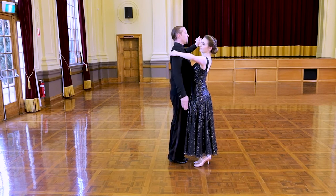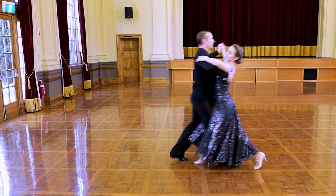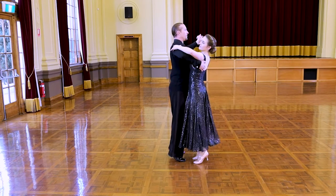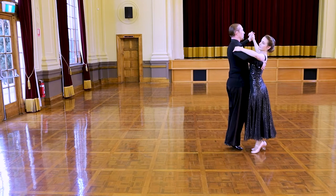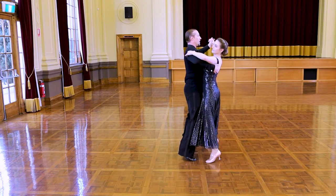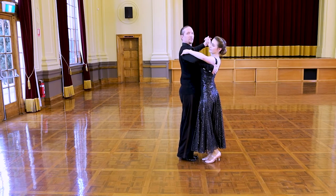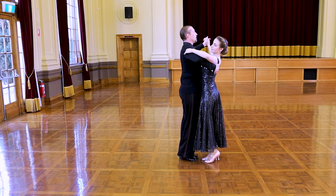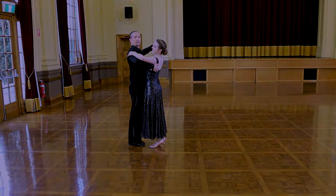Now into the right foot box waltz — I can step forward with the right foot, ladies back with the left, and we count to six again: one, two, three, four, five, six. And repeat: one, two, three, four, five, six. Now, what brings the two together? The change step. Back with the right foot, ladies forward with the left — one, two, three — and we can start it all again.